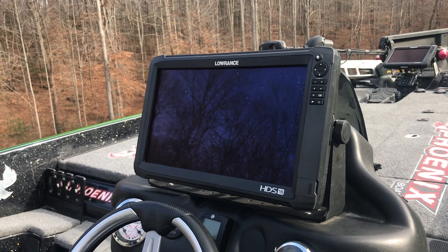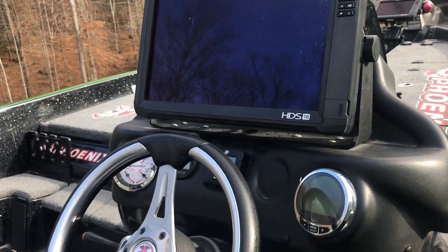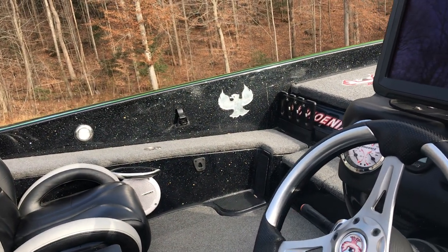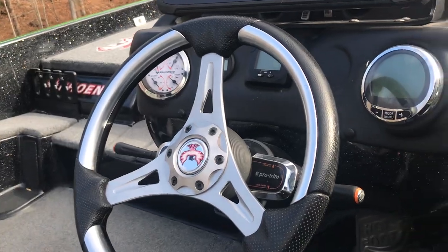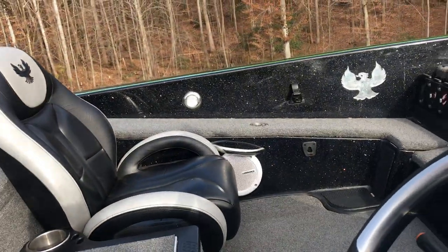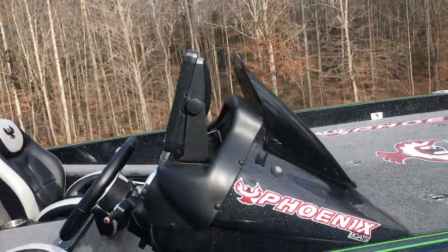HDS Carbon 16 with a 3D structure scan. Also with my units I run the Sonacub, which is a stereo system. You can Bluetooth through your iPhone or hook up any iPod or however you do your music. You've got a speaker underneath your console and then one over here — it gets really loud.